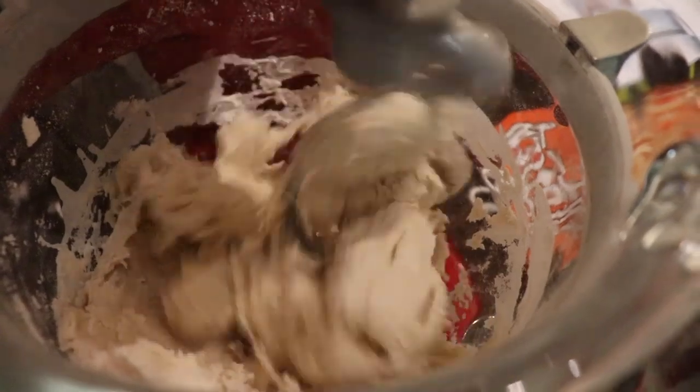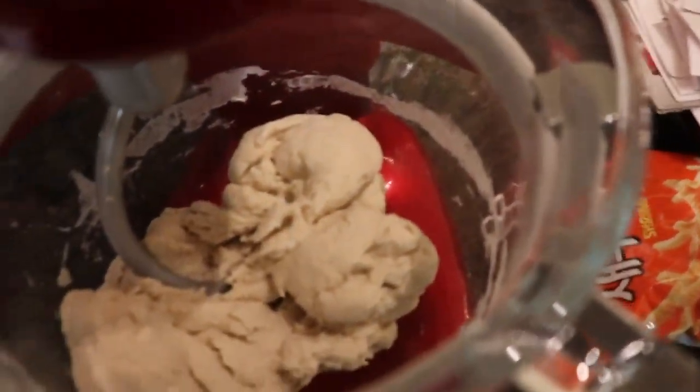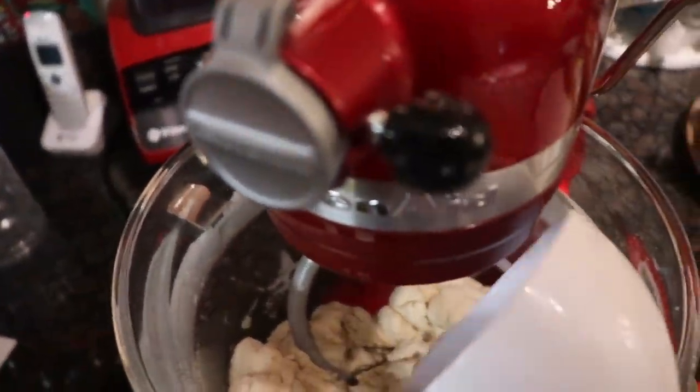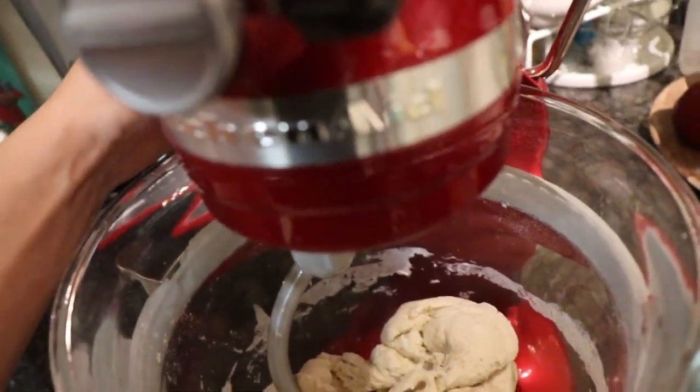So that's how it's supposed to look. This dough looks so much better than before. It's a little bit dry so now we're adding just a little bit of water. It's good.